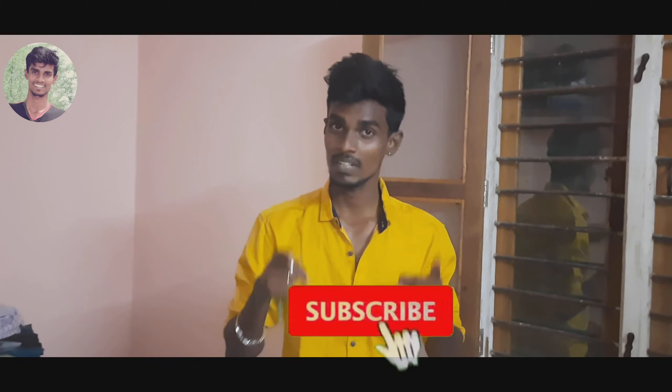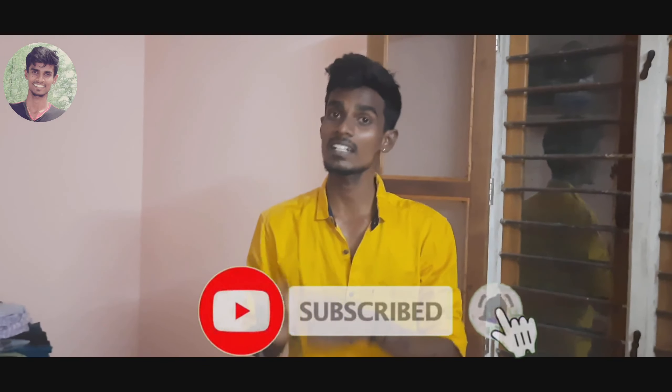If you aren't aware of it, if you don't know it, it will be changed. Now it will see you in the video. We'll see you in the channel and receive the notification. If you like this video, subscribe to our channel.